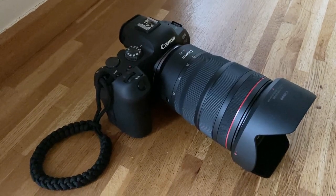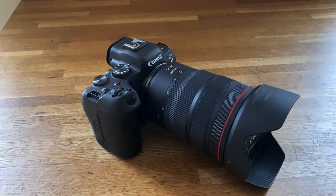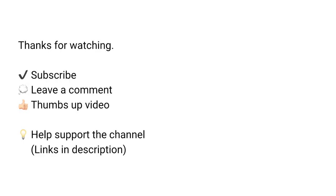To conclude, this is just a quick introduction video. I'm going to be showing lots more on this camera and just general photography tips. If you'd like to see more, please subscribe. Thanks for watching and I'll see you in the next one.